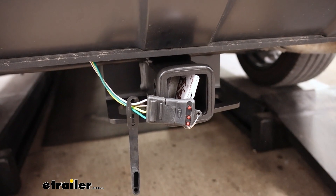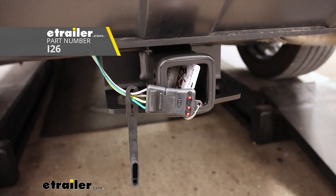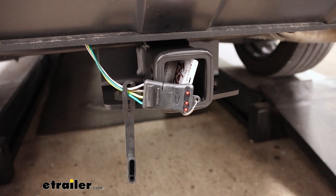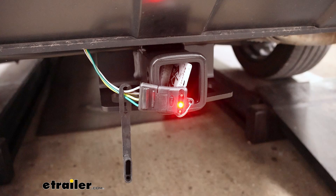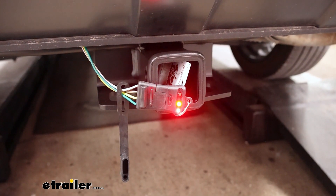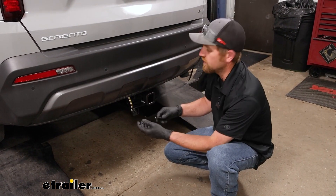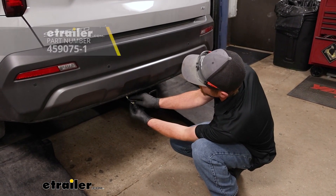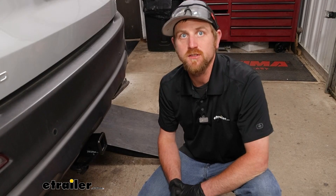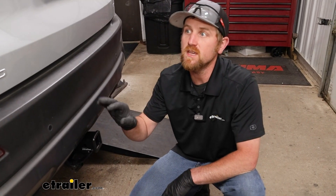It's a good idea to test your wiring to make sure it's working properly. I like to use one of these testers as opposed to plugging it into my trailer, because if your trailer has any issues it might mislead you into thinking it's something you did on the vehicle side. We'll try our left turn signal, our right turn signal, hit our brakes, and turn on our tail lights. Now that we've verified our wiring works, I'm going to clean up the install look a little bit by taking some wire loom and putting it over there to help it blend in. That'll finish up our look at and installation of the CURT Custom Fit Vehicle Wiring Harness on our 2023 Kia Sorento.